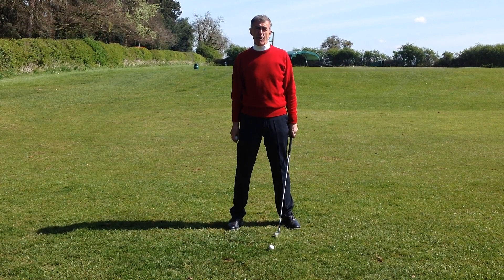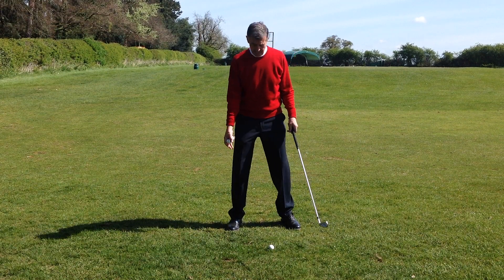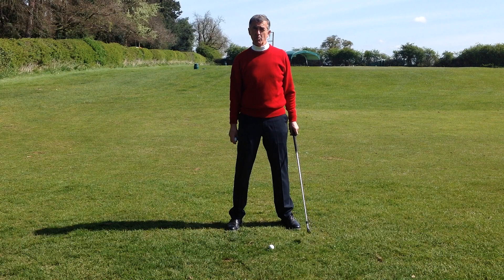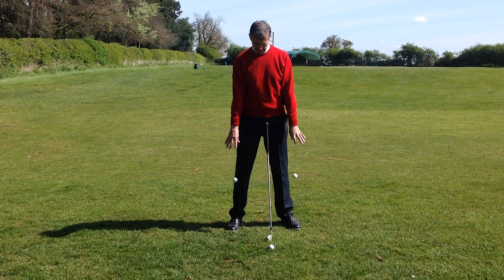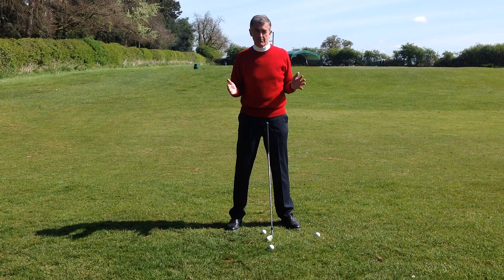A question often asked is how wide should our feet be when we're playing a shot? Well, from a normal lie, I'd like to suggest for a medium to long iron, round about shoulder width. How wide are your shoulders? Take the simple test: let your arms hang down from your shoulders, drop a ball from each shoulder, and they should land on the toes of your feet. That gives you shoulder width.